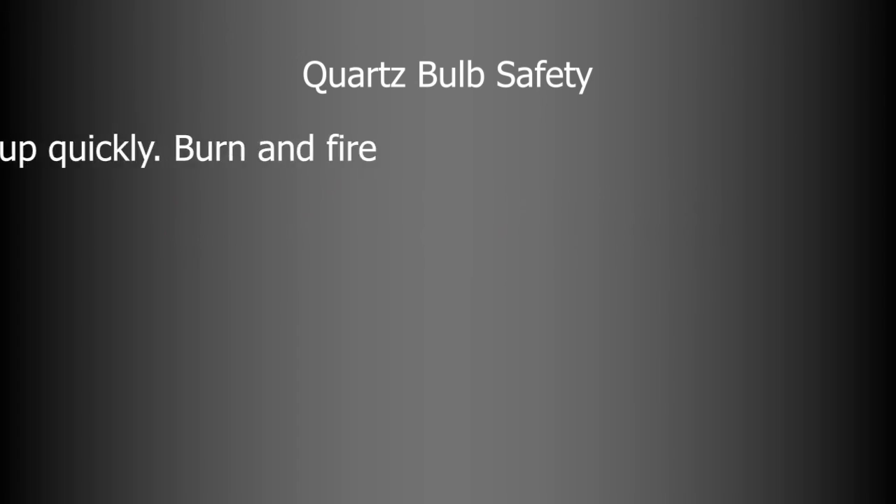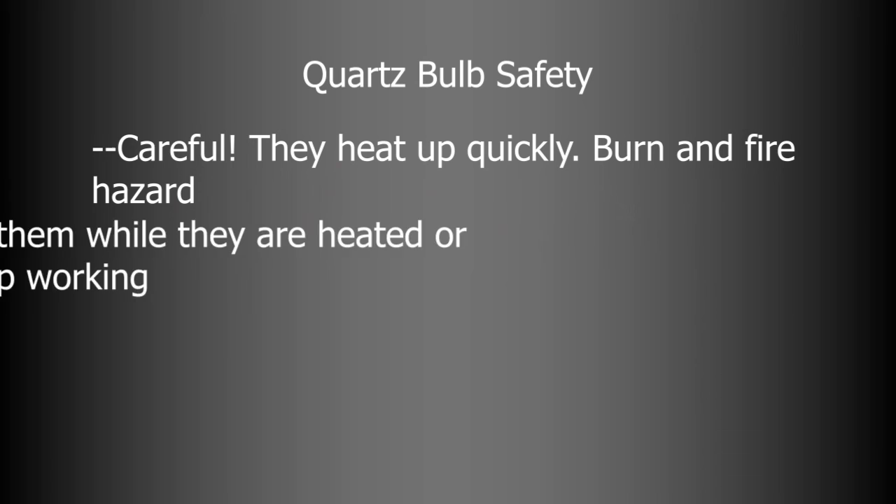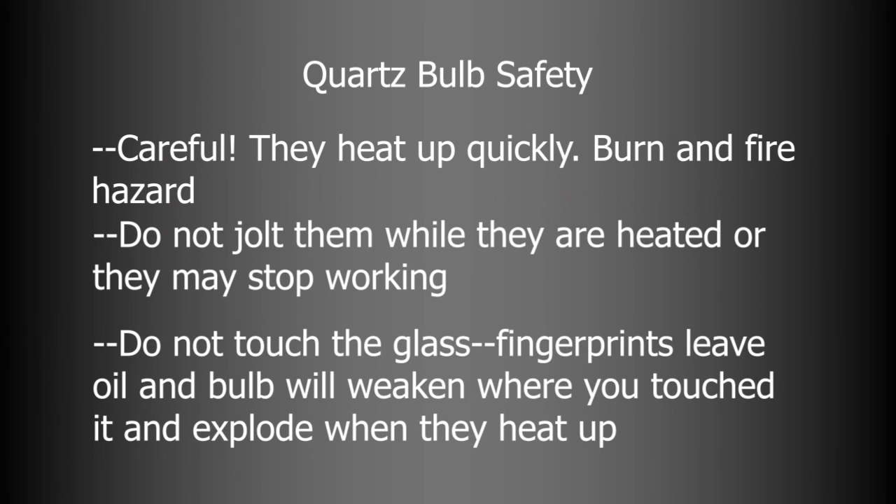One important note about handling quartz bulbs: if you use lighting instruments with quartz bulbs, they burn very, very hot — you can easily set something on fire or burn yourself. When you're done using them, they need time to cool off before you pack them away. Don't touch them right away, and when they're hot, try not to jar them, as that will lead to a shorter lifespan. You also do not want to touch the glass of the bulb even when cool, because the oil from your fingertips left on the surface will weaken the glass when it heats up and the bulb will pop — it will explode. So do your best not to touch the glass when changing bulbs.